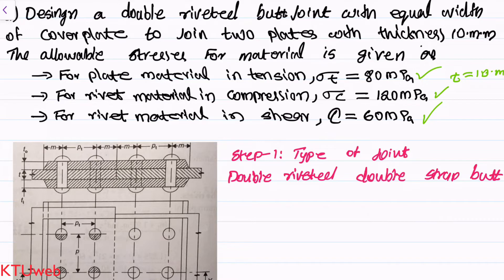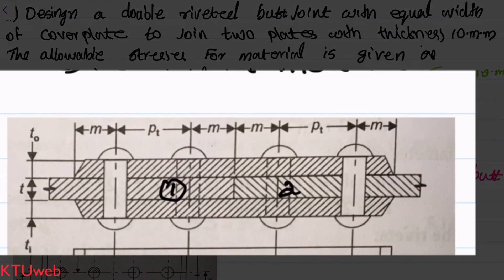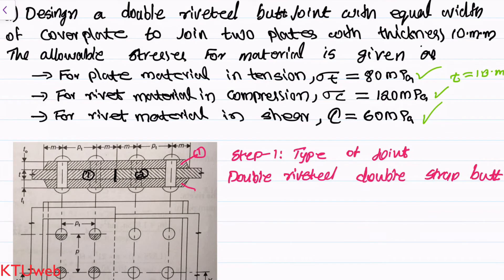When you look at this figure you can get the detail of a double riveted double strap butt joint. We have two straps on this butt joint. Since it is an end-to-end joint, we have two main plates — main plate number one and main plate number two. Above that we have two straps: an upper strap and a lower bottom one. It is double riveted, meaning we have two rivets per main plate — rivet number one and rivet number two.